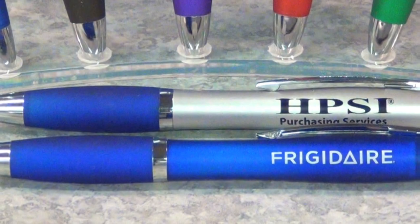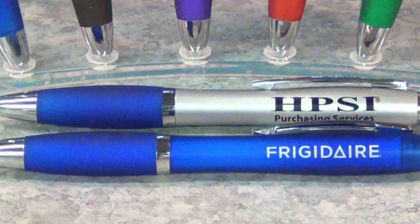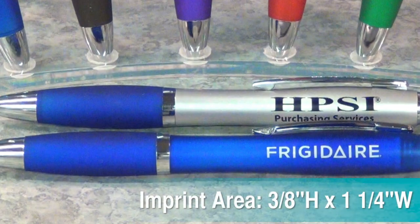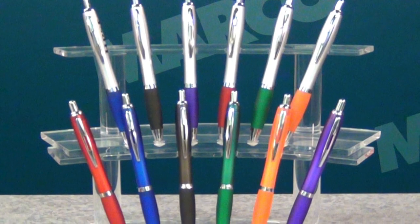This satin finish black ink retractable pen features a rubber grip that comes in six colors. Imprint your logo on the three-eighth by one and one-fourth inch imprint area. Then choose a silver or translucent barrel.